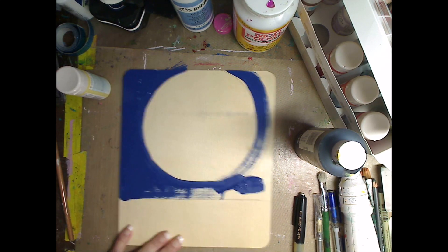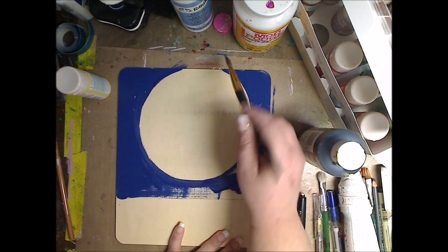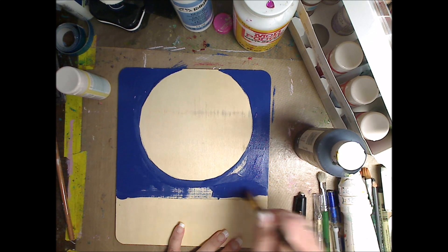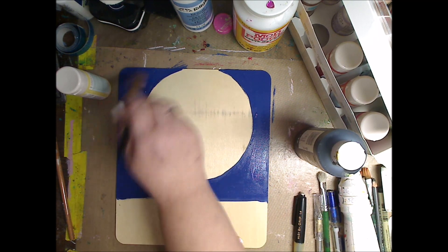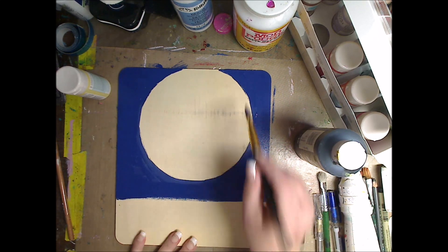I changed this around a little bit — it doesn't look exactly like the picture I saw. You could do anything you want, you don't have to do what I'm doing. I just put some of that blue down, and then I thought, you know what, I want it a little darker. I want it mixed with a darker color because I don't want it necessarily that blue.